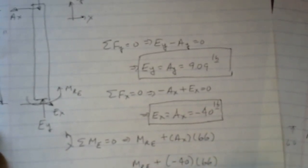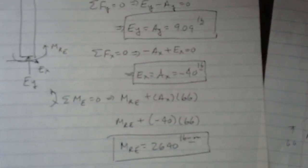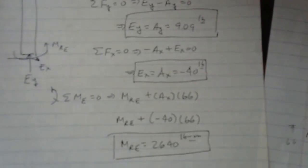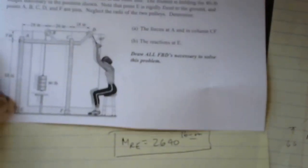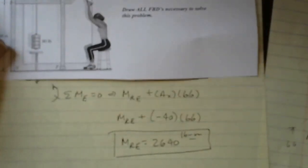That completes the problem. We've determined the reactions at A (AX and AY), the force in column CF recognizing it as a two-force member, and the reactions at E (EX, EY, and MRE). One correction from problem number one: FBE is −61.25 pounds, not pound-feet as shown in that video — make sure you note that.